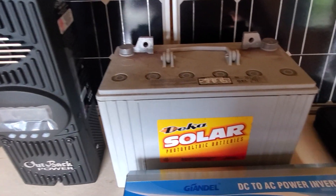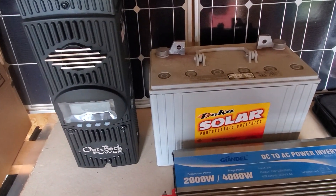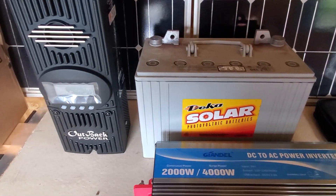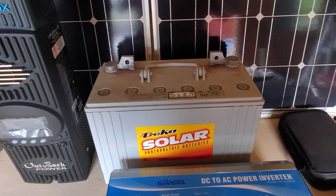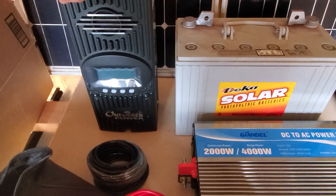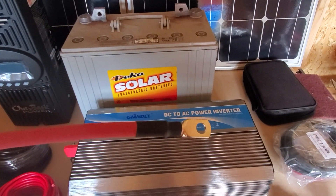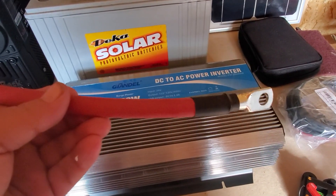I'll be running series and parallel on the solar panels, and I'll show you how to do that. From the charge controller to the battery bank I'm going to be running 8 AWG — that's what this wire is. From the battery bank to the inverter I'll be running 1 gauge wire, and all the batteries will be wired with 1 gauge as well.